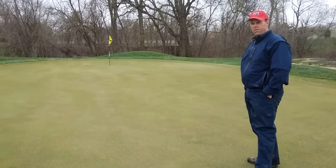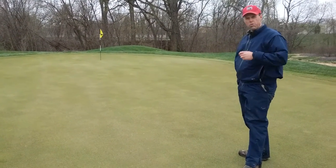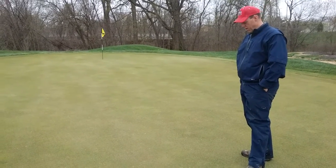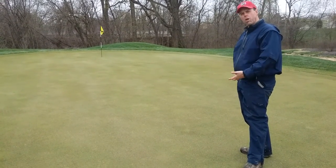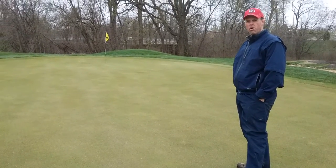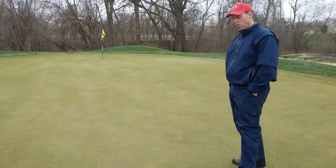Airification is the number one most important thing that a golf course superintendent can do to help with green survival through the summer. We're trying to develop roots right now, and airification is kind of the beginning part of my greens management program here.